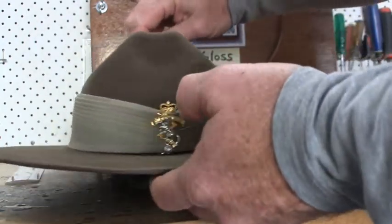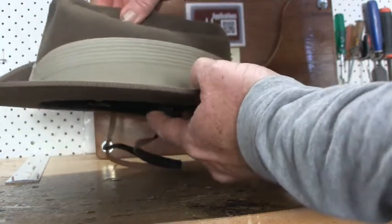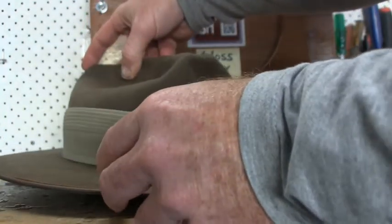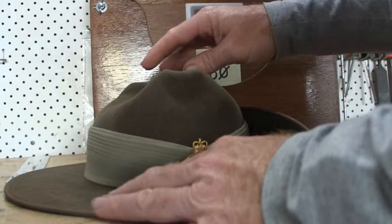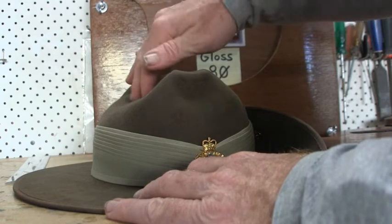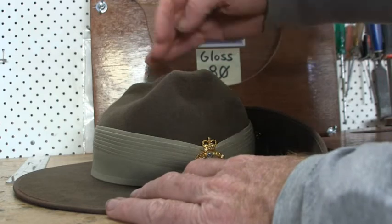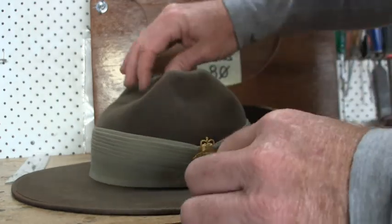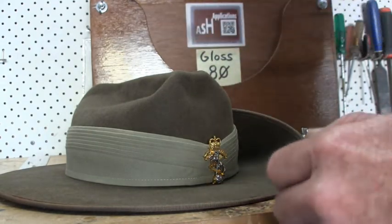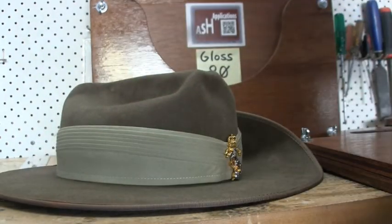All right, so we've finished building the hat up. The conclusion is that the steam worked really well — you just have to work a little bit quicker than you do with the traditional water method. Using water allows you a lot more time to perfect the bash, so if it's your first time bashing a hat I would recommend using the water method. The steam method works just as well though. So there you go — we've built it up, and next we'll place it into one of our slouch hat carriers and present it to the customer. Thanks for watching.